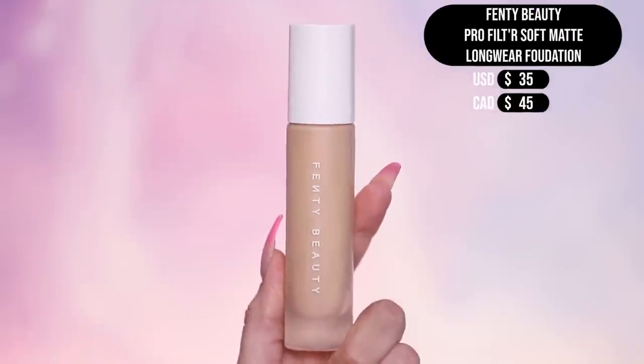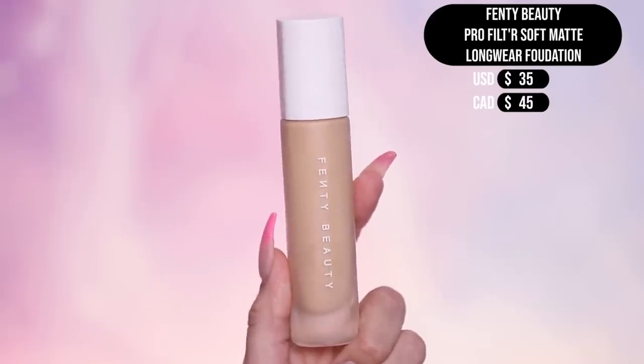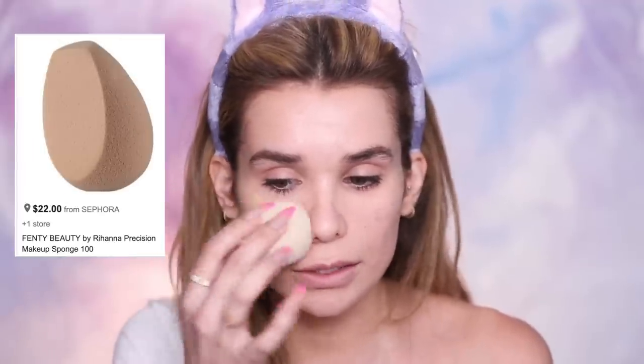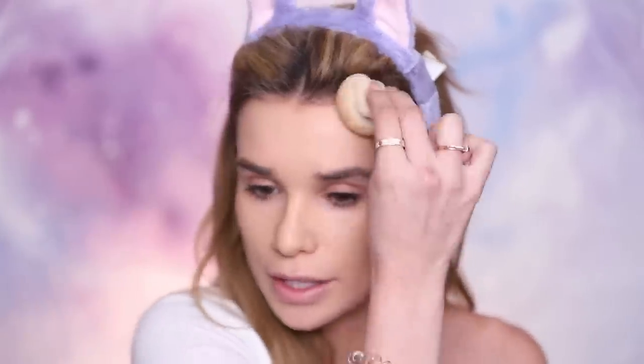We're using the Pro Filter Soft Matte Longwear Foundation — it's in the same kind of bottle as the primer, and that primer is the recommended one to use with this foundation. When I first tried this, I actually didn't like it. But after I played around with it, I feel like there are certain tricks you should do to get the best application. The best way is to do a pump on your hand, then slowly work from the middle of your face where you have the most product, and as there's less on your sponge, blend it out towards the perimeter of your face.